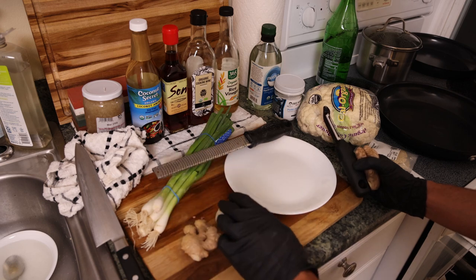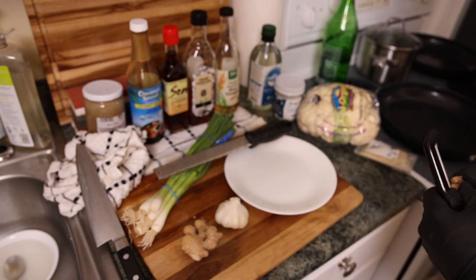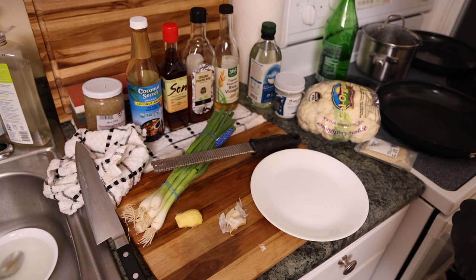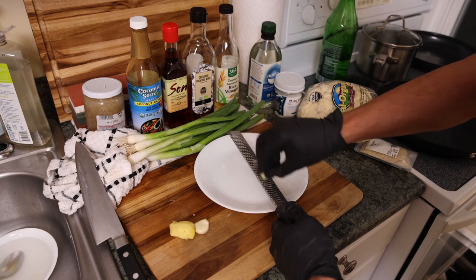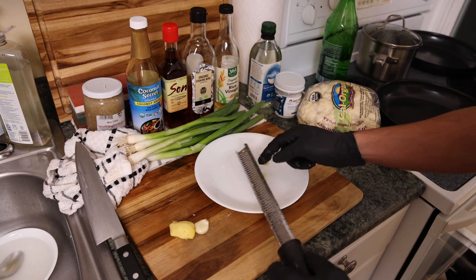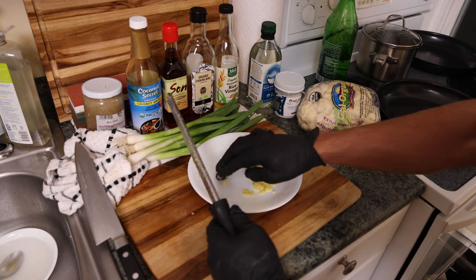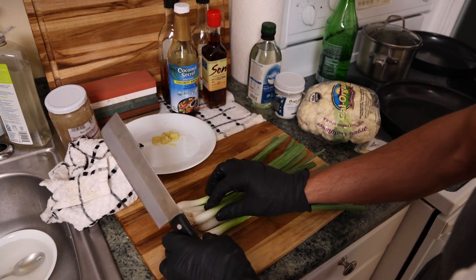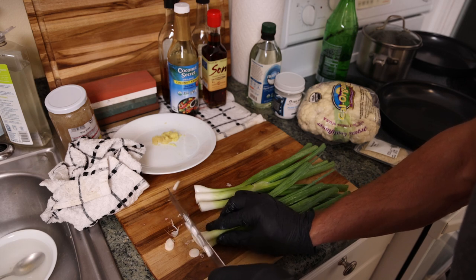For the vegetables, we're going to grate the garlic and the ginger, then chop the scallions and separate the whites from the greens. I peel the skin off the ginger first. Using a microplane gives you almost a garlic paste that melts right into the sauce. We're doing two cloves of garlic grated, then the same amount of ginger. The vegetable cleaver is also great — very easy to sharpen on a whetstone.